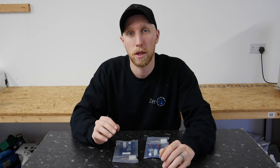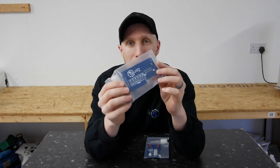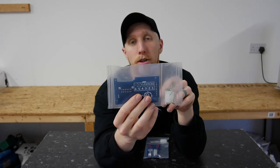Each pack comes complete with the 12-pin connector and the relevant pins to go with it, and the board is also printed with the pinout for the connector.